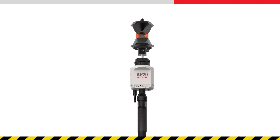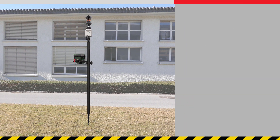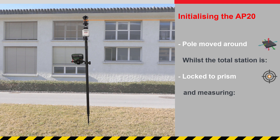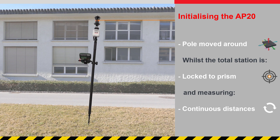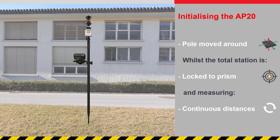To measure with tilt compensation, the AP20 needs to be initialised. For this, the pole must be moved around whilst the total station is locked to the prism and measuring continuous distances. But what is the most effective way to get the AP20 initialised? Let's answer this by looking at how we need to move the pole around.